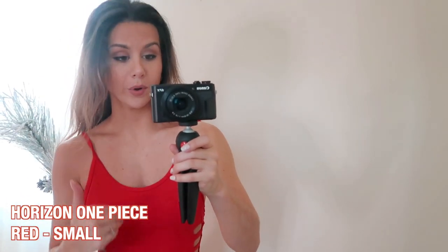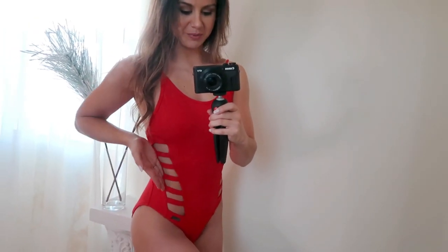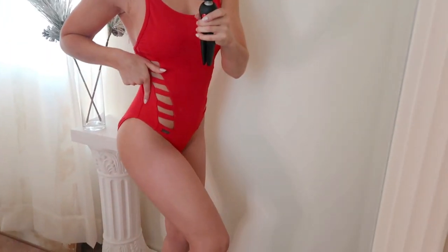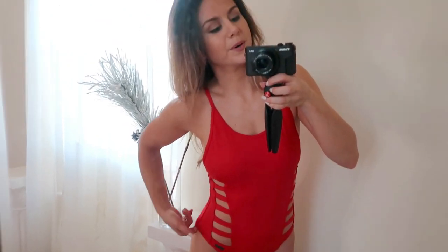Last but not least, we have the Horizon one piece in red. Look at this design going down — accentuating those obliques that you work hard all year for! Very strappy, love it. Nice fit, again high-rising on the hip, and a little cheeky action. I will say the cheekiness feels like it's riding up ever so slightly, so that might get a little annoying — like a permanent wedgie — but that's the trend nowadays, so not the worst thing ever.